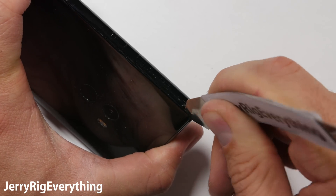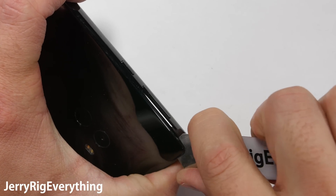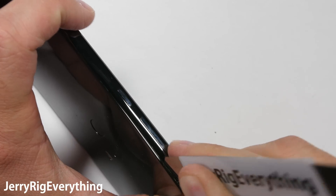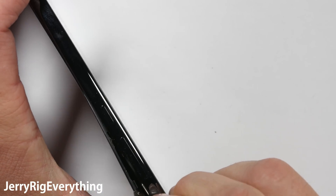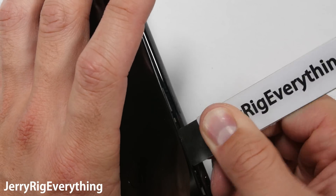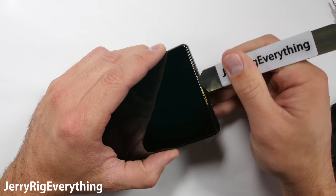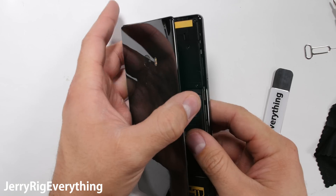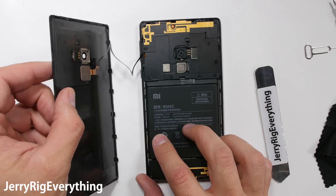Remember that this whole phone is made out of ceramic, a super hard and brittle material that scratches at an 8 on Mohs scale of hardness. Because of this, the back is actually pretty hard to remove. Even though there is no adhesive, it is held in place by a series of snaps. And since the frame and back don't flex, my thin pry tool struggles to get inside. I was eventually successful though, and the back panel pops right off. It's nice not having to use a heat gun for a change.